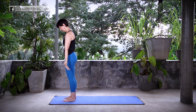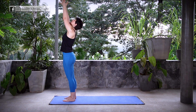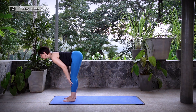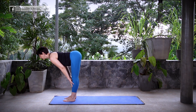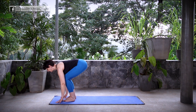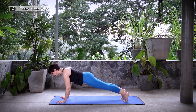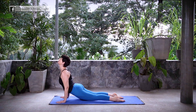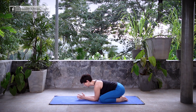Let's move through that one more time. Inhale, sweeping the arms up. Exhale, fold it forward, Uttanasana. Inhale, lift halfway, Ardha Uttanasana. Exhale, fold, hands down to the mat, step or float back to plank. Move through your vinyasa — knees and chest, or Chaturanga Dandasana. Inhale, cobra or up dog. Exhale, back to down dog or child's pose, staying for roughly about five breaths.